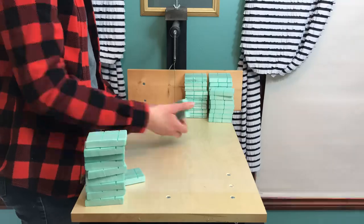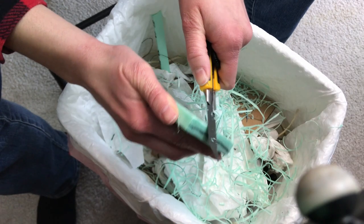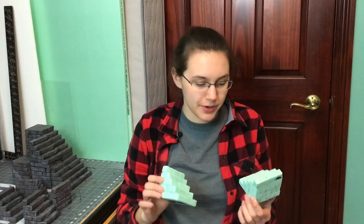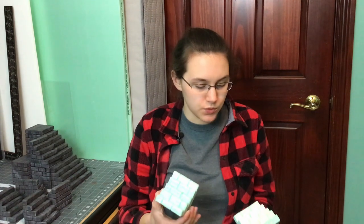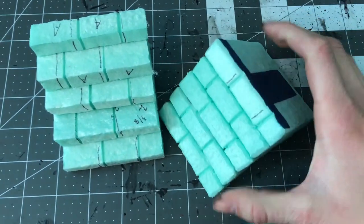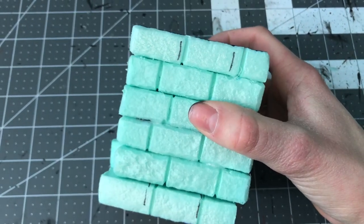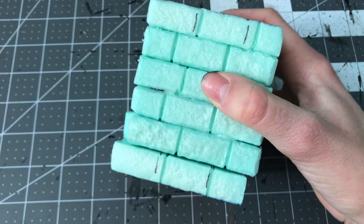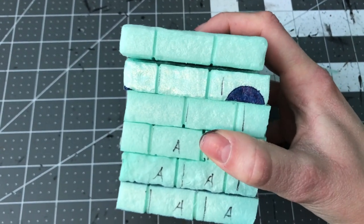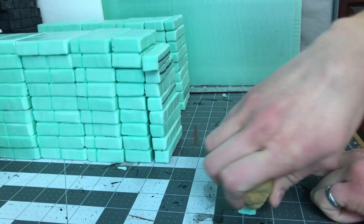At this point, if you haven't beveled any of the edges, definitely do that — bevel them all. You can skip this step but comparing them: this one's got sharper edges and doesn't look as good or realistic, while this one's got nice bevels between the stones which really helps it blend with other stonework. When you stack these, they blend quite nicely with those beveled edges.